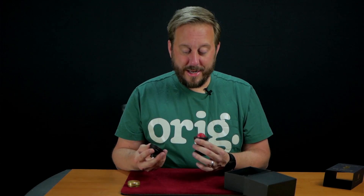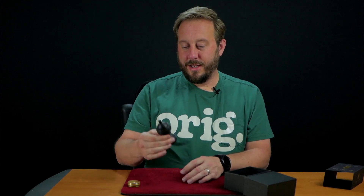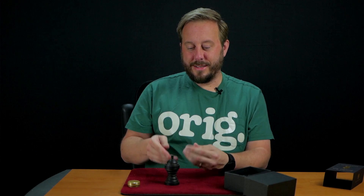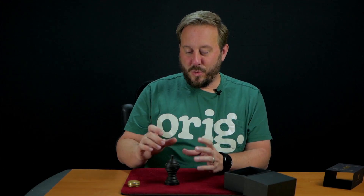But despite all that, as I've been playing with this and handling it, it's just a fun prop. And it looks good and it's an interesting prop. It's well made. And the price is $80.